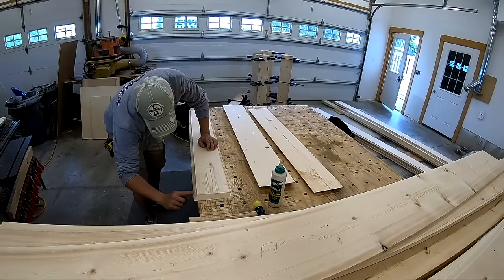Hey, what's up guys, and welcome back to the channel. If you're new here, be sure to subscribe so you don't miss out on great carpentry content.